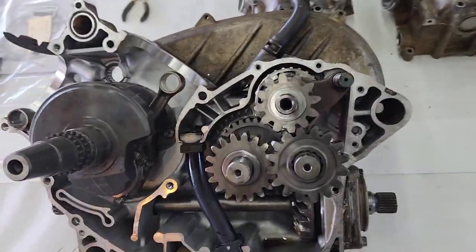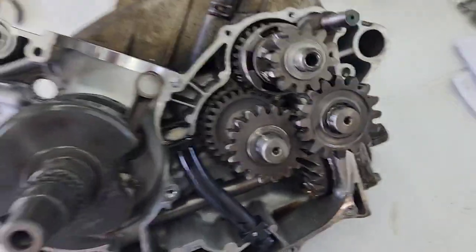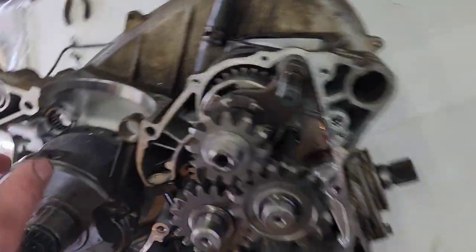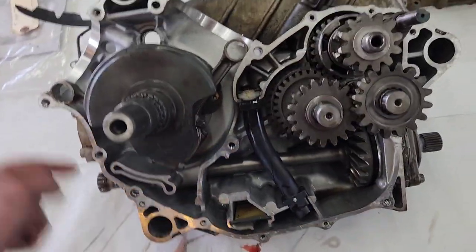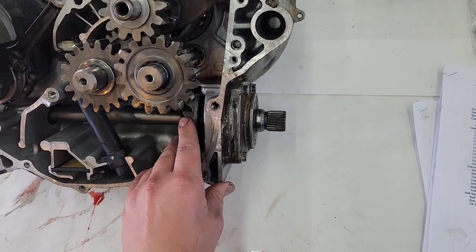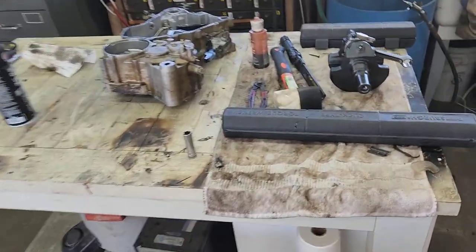The crank is installed. This is the new crank with the rods pressed in. I went ahead and cleaned the inside of the case and cleaned all of the sealing surfaces where all the gaskets go. I put the final drive back in with the new seals, new seal on the crank, and all this spins nice and easy. Now that that's done, I'm going to get the other side of the case cleaned up.